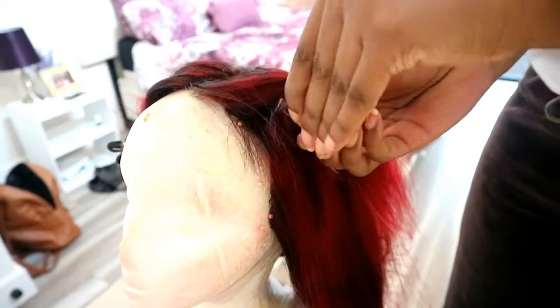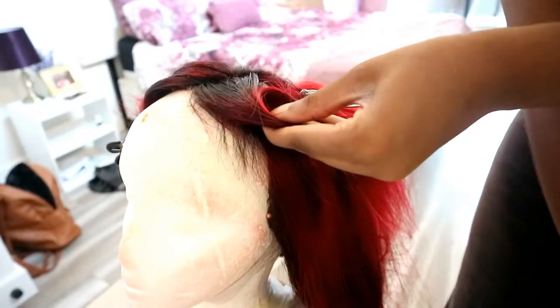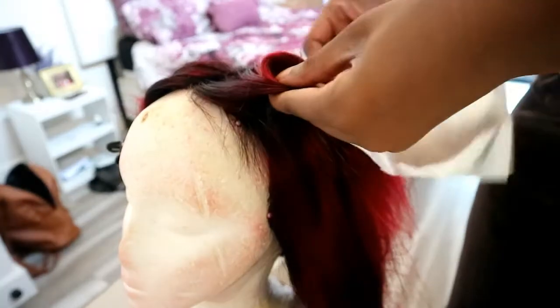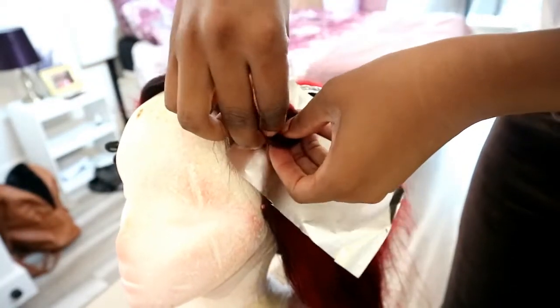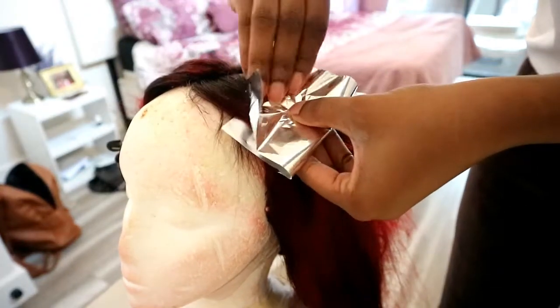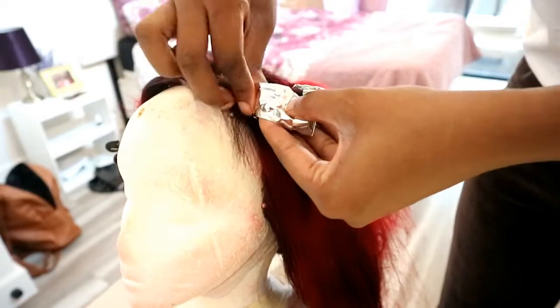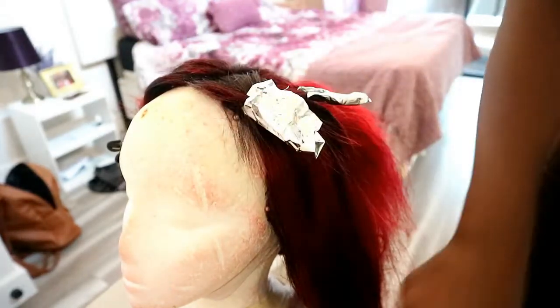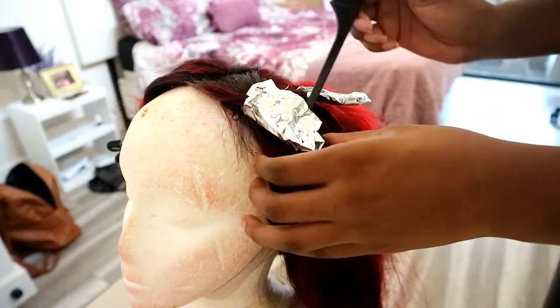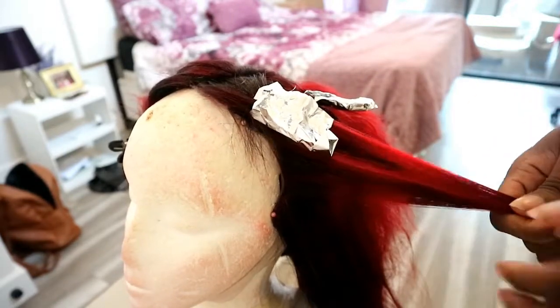Slip it off and then start rolling. Either you can roll it sideways or you can roll it up from the bottom going up. It was so much easier for me to do it sideways because it will twist the root of the hair to keep it in place and not come off at the bottom. When you've done that, you just pin the curl to keep it in place.